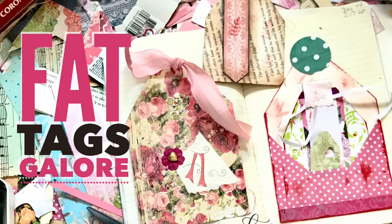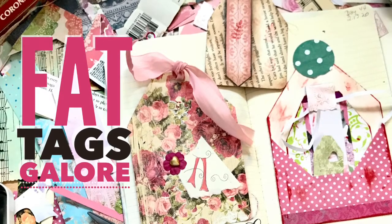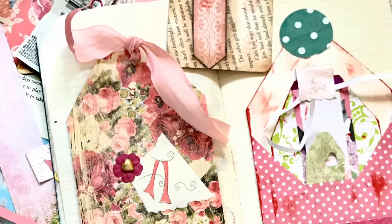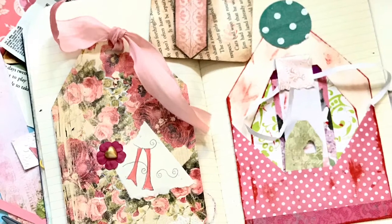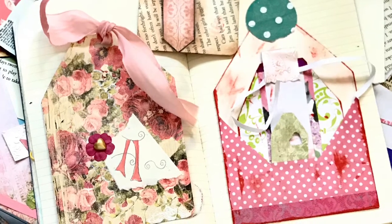Today, my lovely friends, it is all about finishing some of these fat, juicy tags. I love these fat tags that I make from my index cards, and I hope you do too. So we are just going to be adding some final little touches to these that we've been playing with this week.